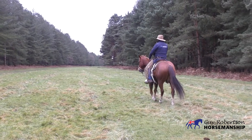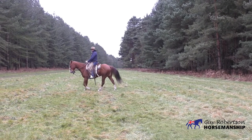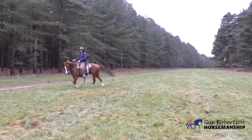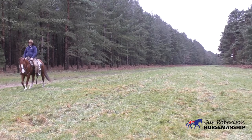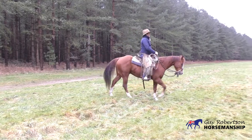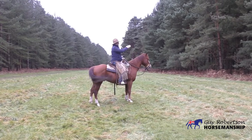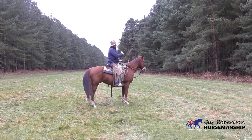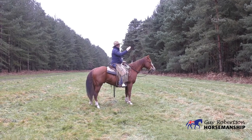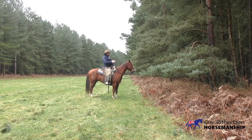My reins are there allowing that forward motion, so if he's moving forwards I don't do much at all. If I want to limit that, I just close up those hands, limit that forward motion, and allow him to find comfort moving sideways. The next exercise we'll work on with this rib cage exercise is moving sideways along the fence line — I haven't got a fence line but I have got a border here, and we're going to use that to see if we can get this horse to move sideways along it.